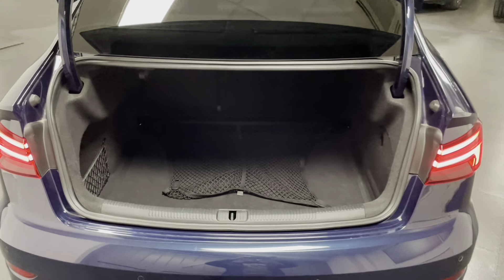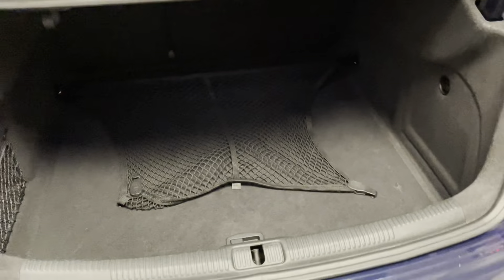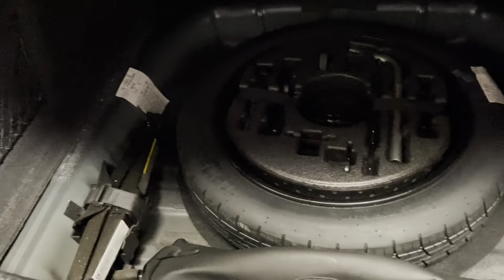To start off we'll have a look in the boot, so you can see the overall condition and then we can go through some usability factors. You can see we still have the original Audi cargo net in there. Under the boot floor we have a space saver spare wheel and you can see all the tools in there including the jack.